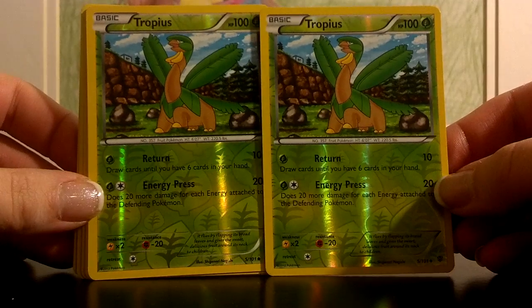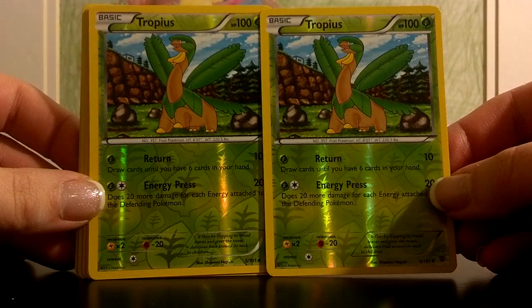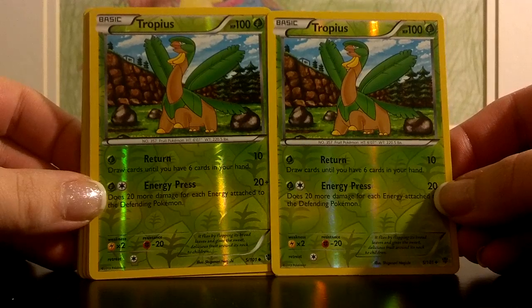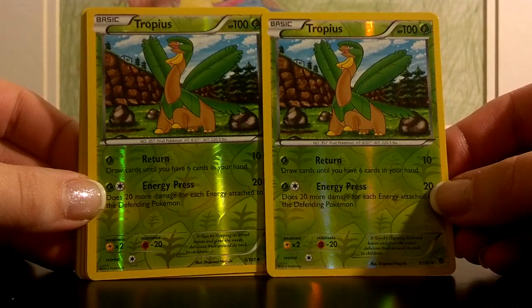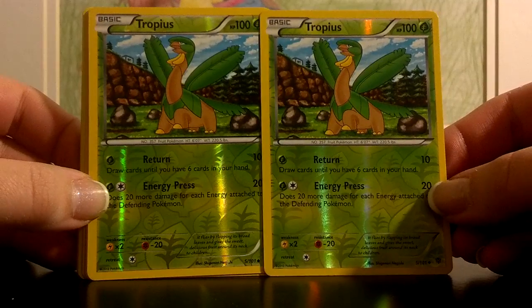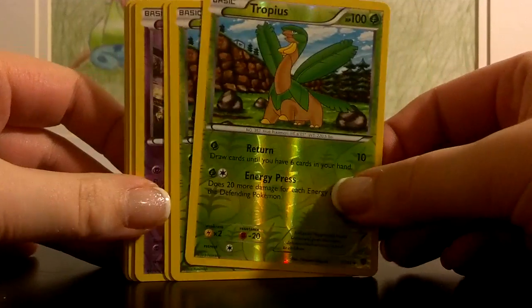Two Tropius — very very useful card. With just one Grass Energy you can use Return, which does 10 damage and lets you draw cards until you have 6 in your hand. So it's a great starting Pokemon while you're still trying to get set up, and it'll let you stall for a little while.